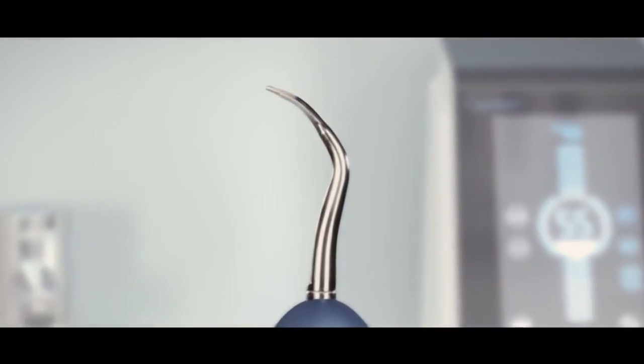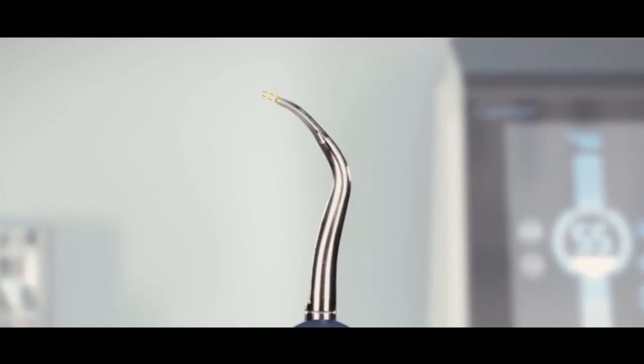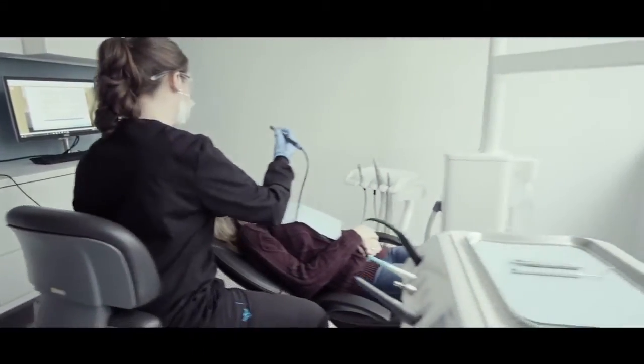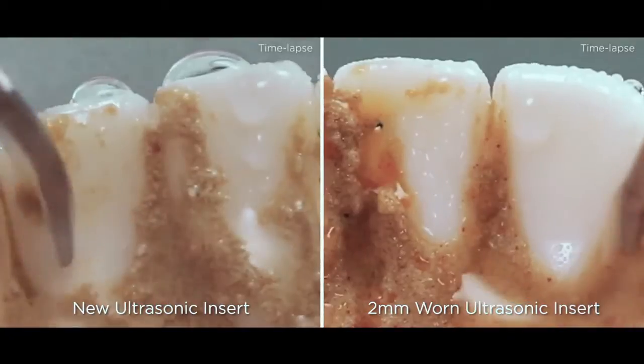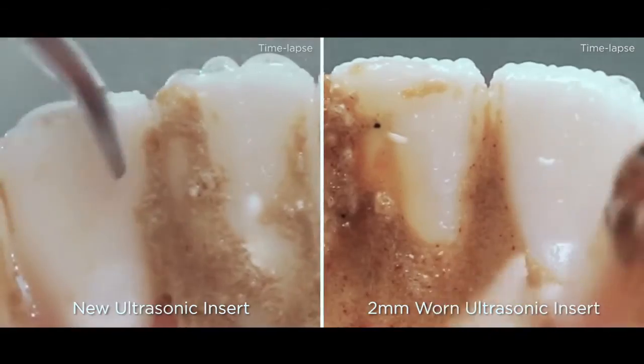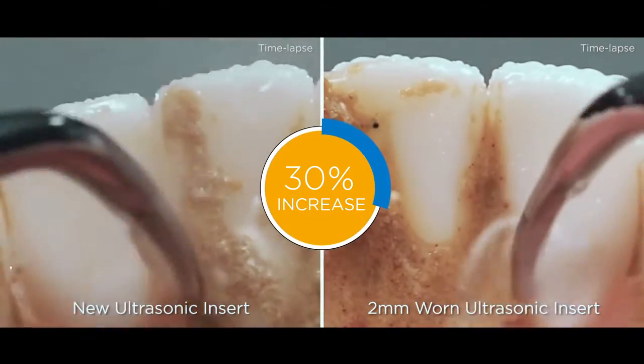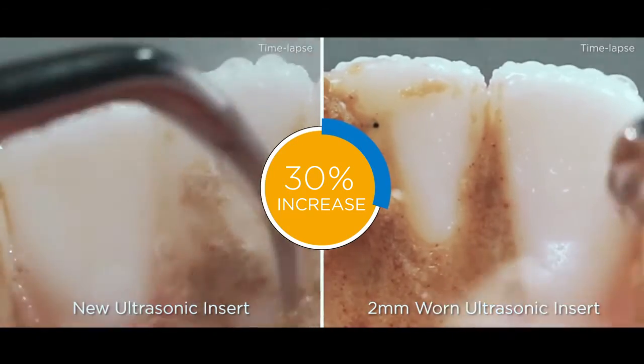As the tip wears from use over time, this lost length translates into a loss of efficiency. In this test, we compared a new Cavitron ultrasonic insert to a Cavitron ultrasonic insert with only 2 millimeters of wear. On average, the worn insert results in a 30% increase in total scaling time.